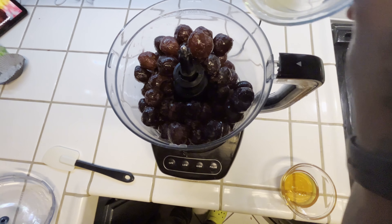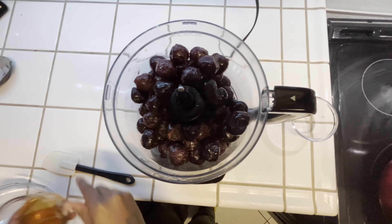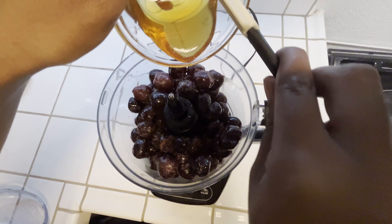Next, we'll be adding our lemon juice. Lastly, we'll be adding one fourth cup of honey.